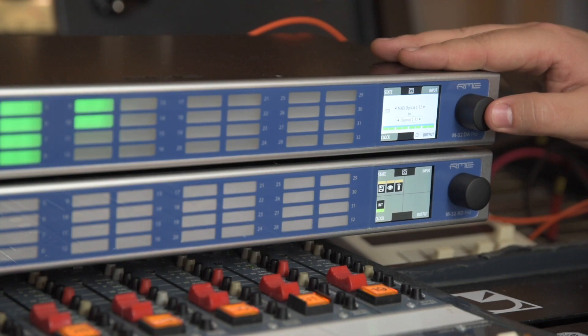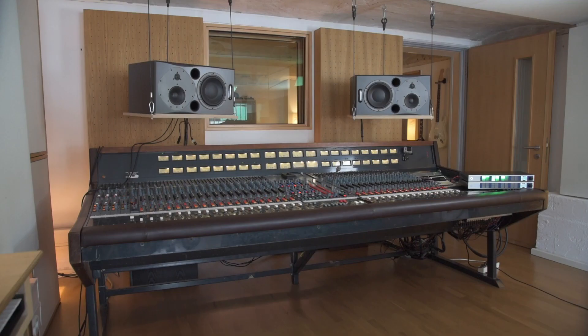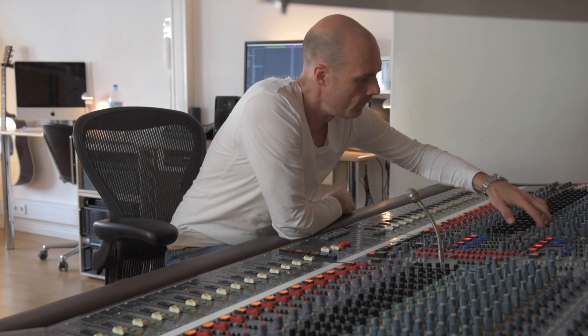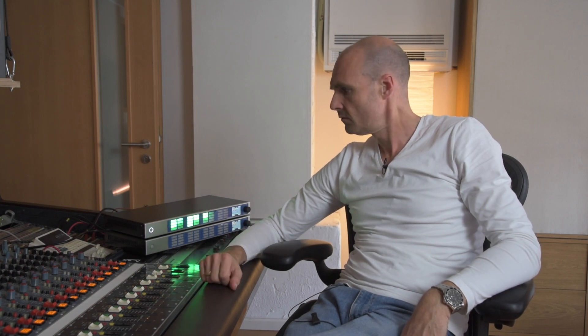The rest is clear — it's RME quality, kick-ass converters, 24 dBu. And I think it's individually changeable, which is pretty cool. Especially for my setup, I connected it to the desk. The standard output level of the desk is 24 dBu, but if I'm going into the system with some external gear, I'm able to change it. So it's pretty flexible, pretty cool for myself, and I definitely want to go for it.